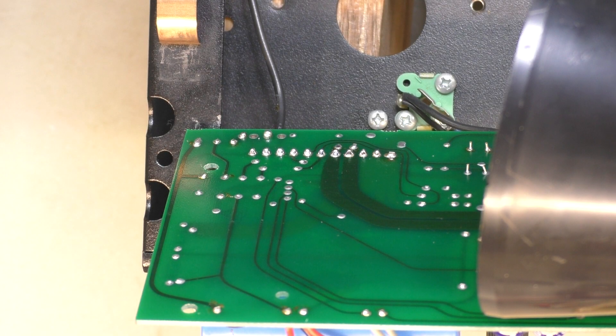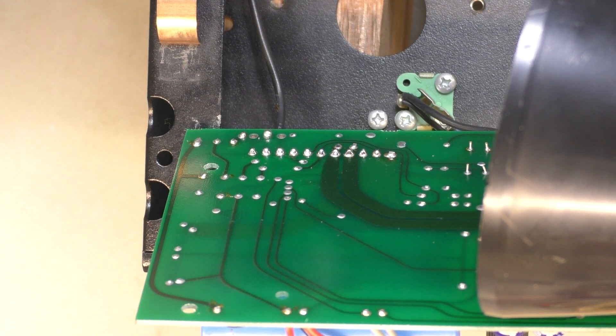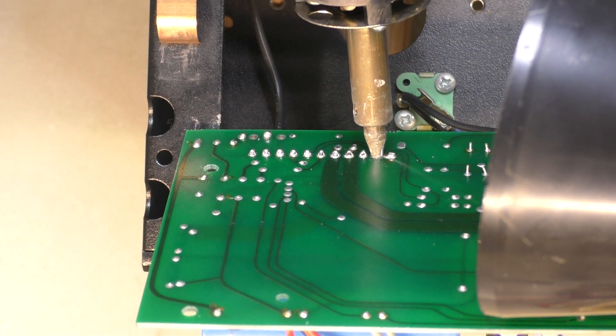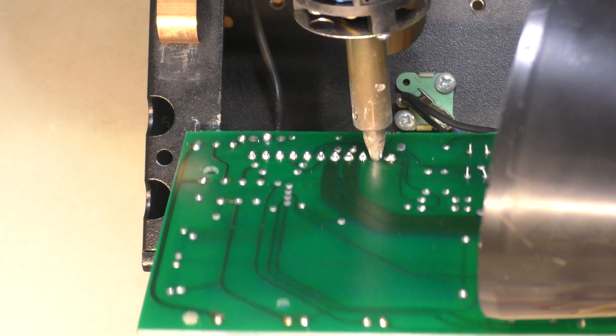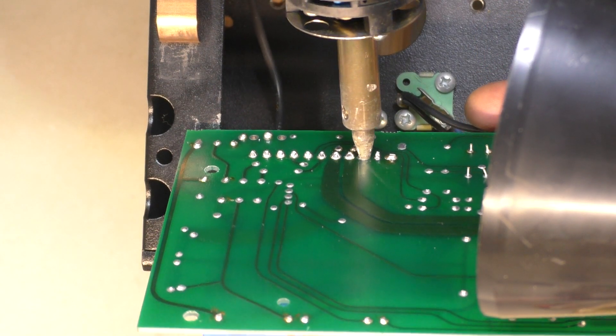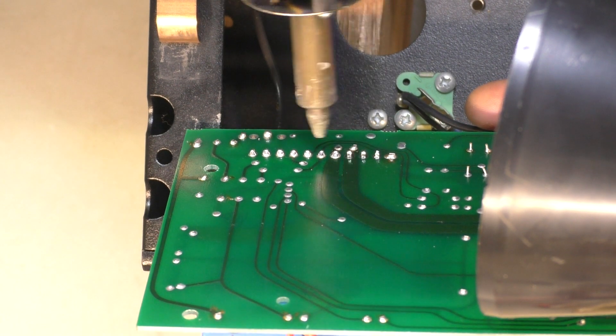So we've applied a little bit more solder just to get some flux on the joins there. We've got the buffer up and running for some fume extraction and we'll desolder all these pins on the header. Give it a fair bit of heat. Let's begin.